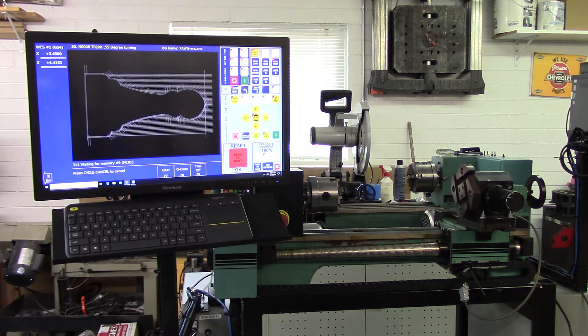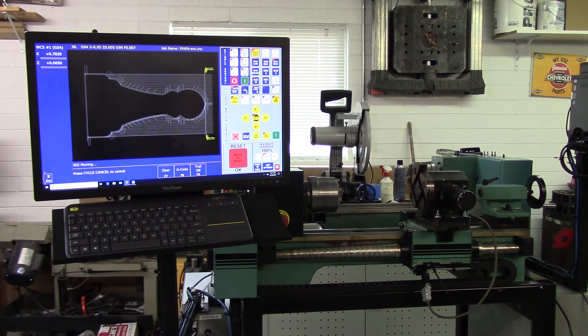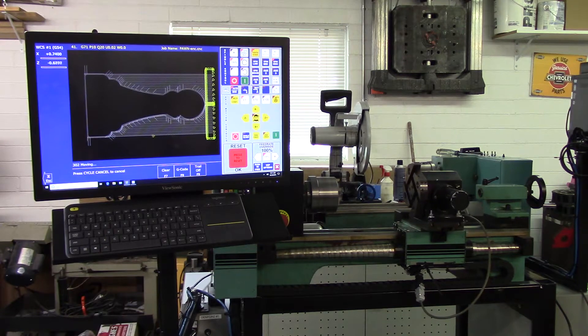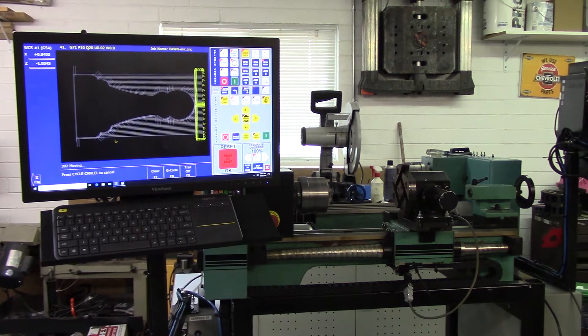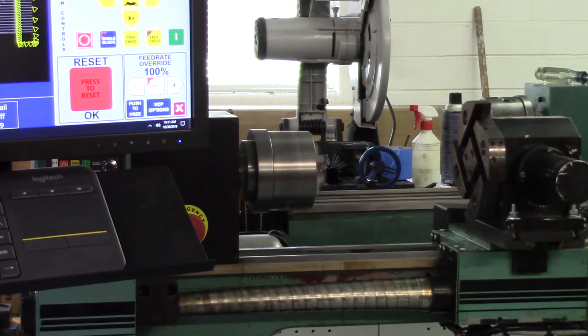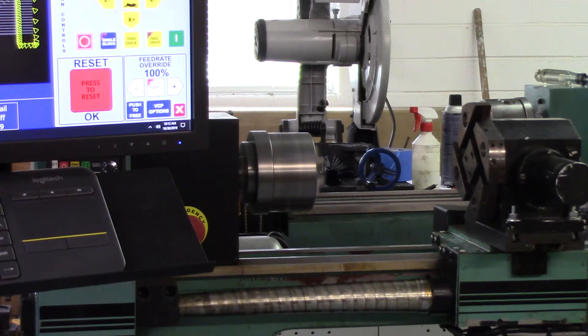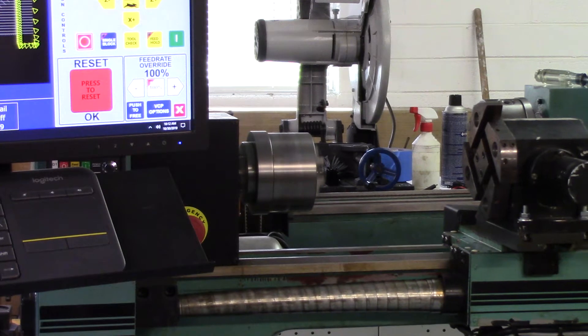There you can see the tool changer changing — I think it's tool number two. You can hear the spindle speed changing as the cutter gets closer to the spindle center line.